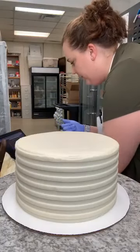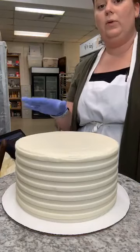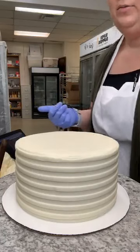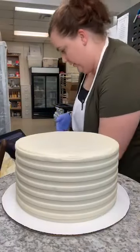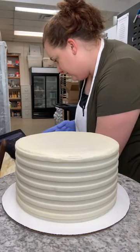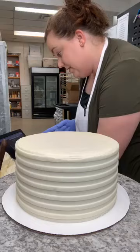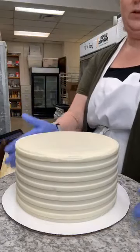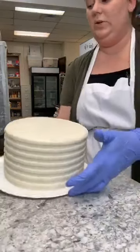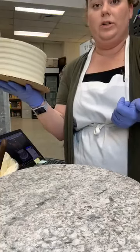The four ingredients in our buttercream are: high ratio shortening, which makes it very smooth and doesn't give you that Crisco-y coating in your mouth; real salted butter, which helps cut some of the sweetness; powdered sugar; and vanilla. That's it. We use an American buttercream here — it's very forgiving. If you're using a crusting buttercream, you're going to have a much harder time with these designs.